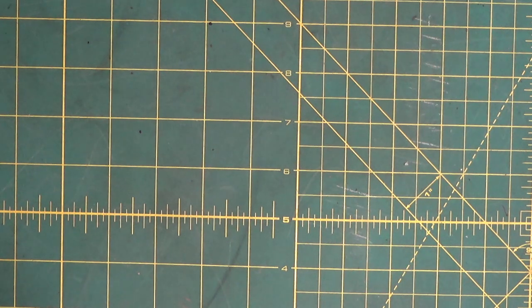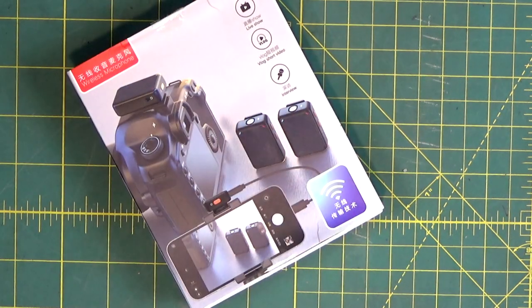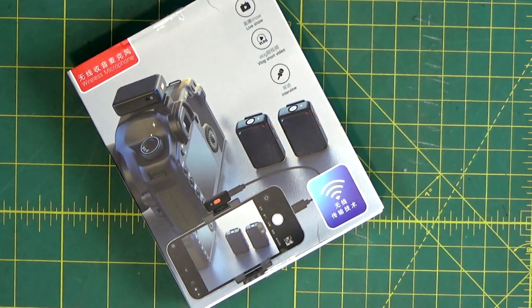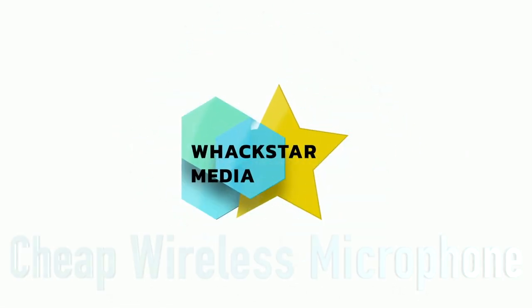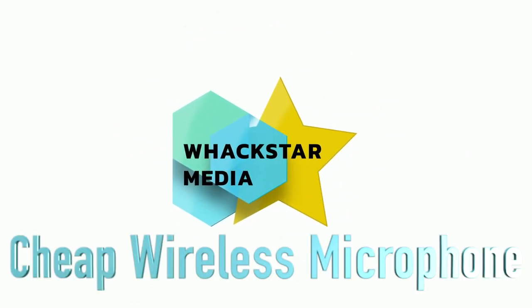Hello beautiful people. In this video let's talk about cheap wireless microphones. Hello people of YouTube, Wayne Hackman here, aka Waxstar. As I said in the intro, let's look at a rather cheap AliExpress wireless lapel microphone.